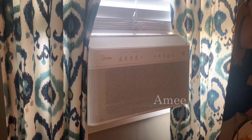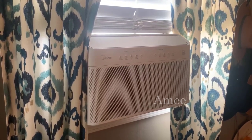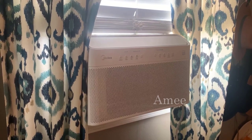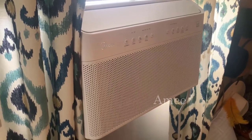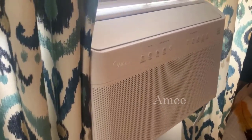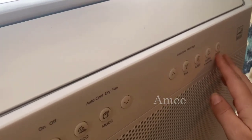The reason why I wanted to get this was because it is Alexa activated, or Google Assistant, and it's also extremely quiet. You can control everything with a remote control. I don't have my Alexa connected to it at the moment, so I'll just show you the controls here.